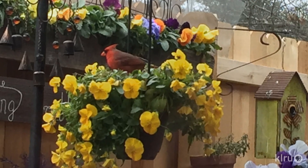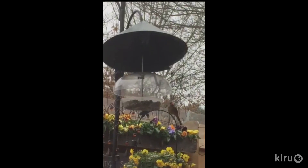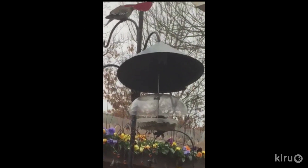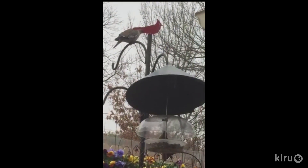Our viewer picture and video comes from Patsy Lamb in Waco, who's created an outdoor sanctuary with pansies and bird feeders against a sign that reads, 'gardening soothes the soul.' Cardinals snuggle in the pansies between bites at the feeder.